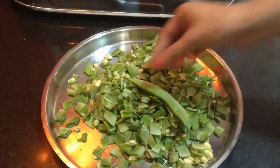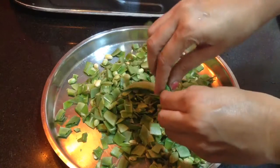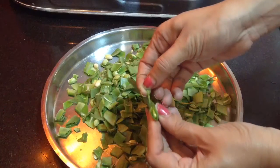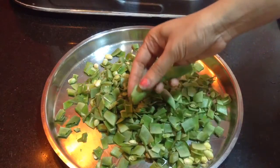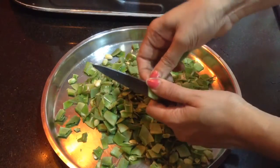We will start with cutting the flat green beans. Just break the ends and stretch to remove the hair-like thing from the sides, and then slit it open. Then chop it with the knife into 3/4 to 1 inch lengths.